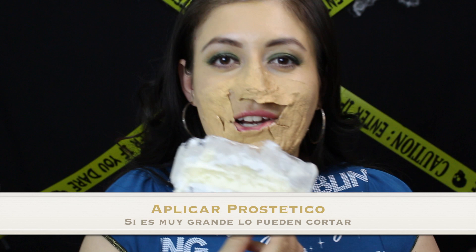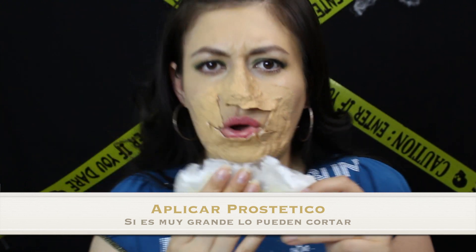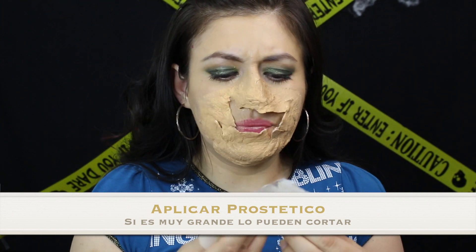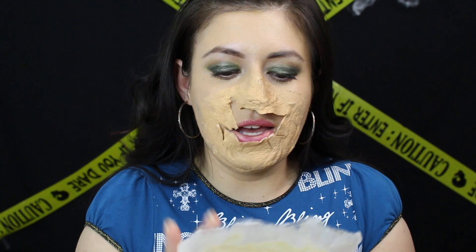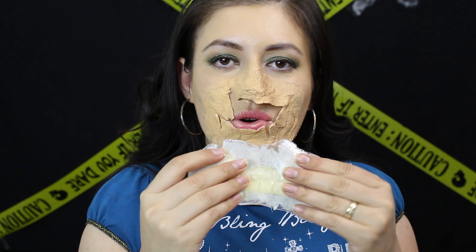Si gustan, pueden aplicarse más látex líquido debajo del cuello — para que se vea mejor, aplíquenlo un poquito más abajo. Le pueden poner aquí detrás polvo traslúcido, harina, o cualquier polvo que tengan. Como yo ya lo dejé secar por mucho tiempo, por unos días, ya no está tan pegajoso.